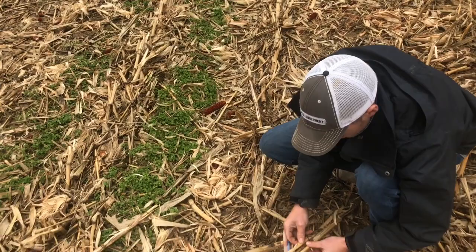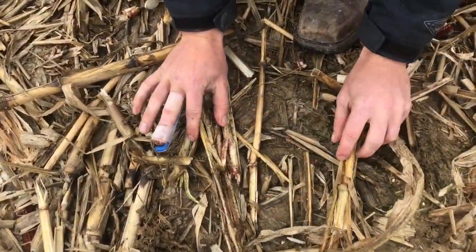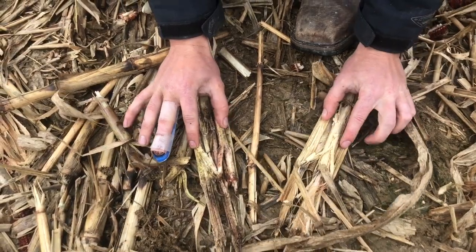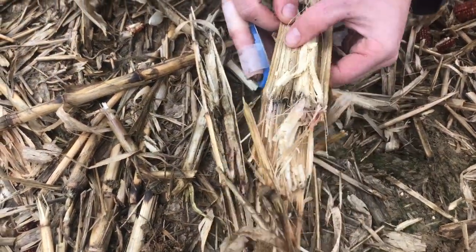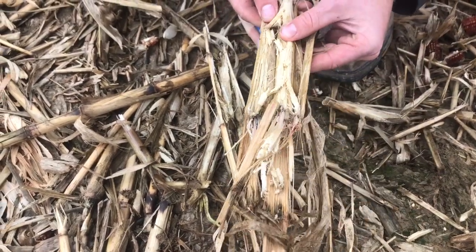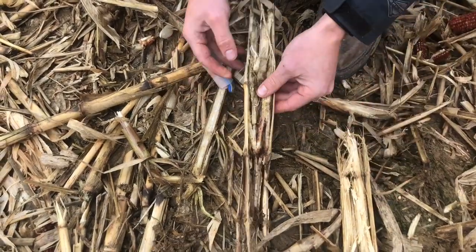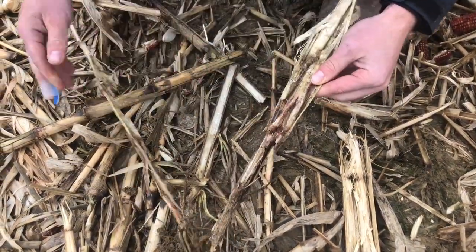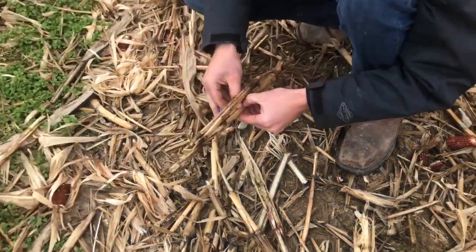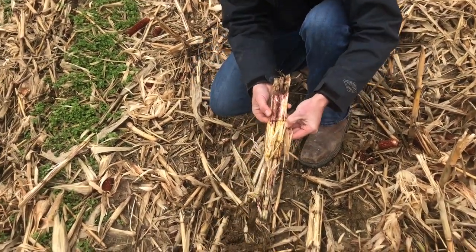This is completely dry — and notice I said we had three and a half inches of rain over the last two days — completely dry, no moisture, no microbial activity. And these stalks over here where the Devastator has run — look at that, they're breaking down.